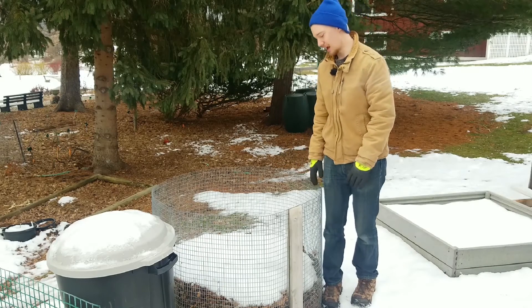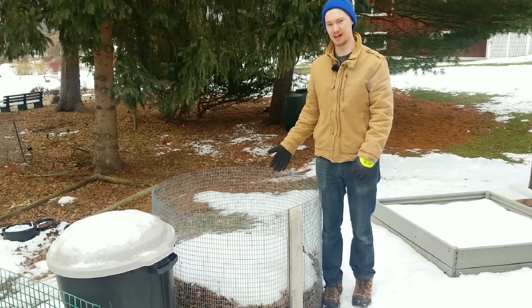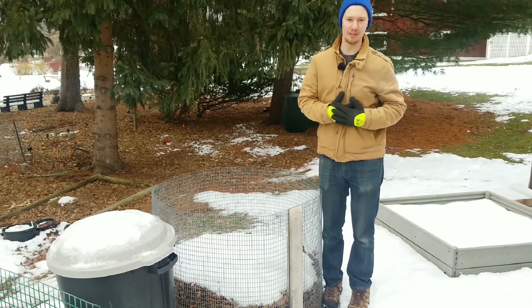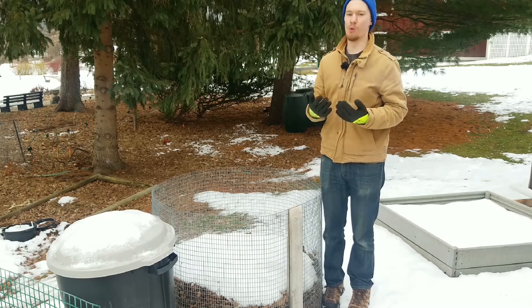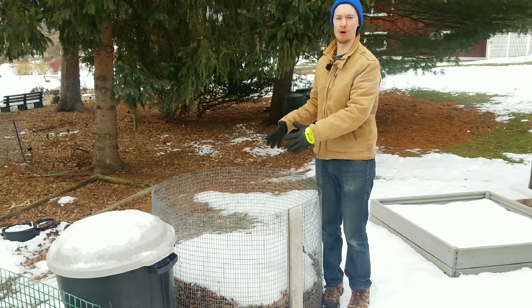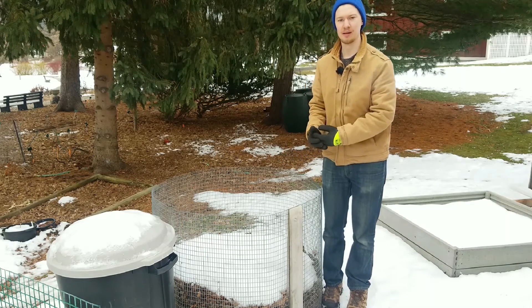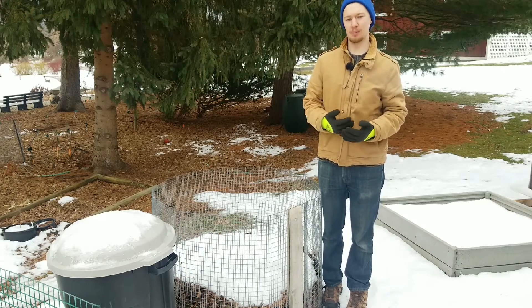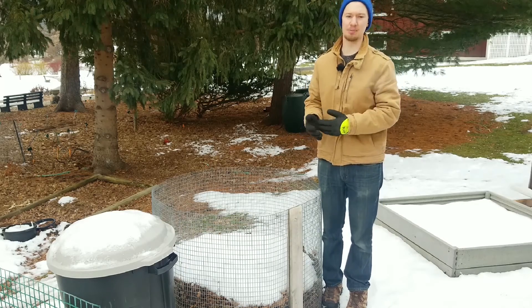Right now, as you can see, snow has fallen right in the middle of the pile. I don't really want to keep it on there, because when warmer weather comes, all that snow is going to melt, all that water is going to soak into the pile, and it could potentially be too much water — which means the compost pile will go anaerobic and not break down very well.